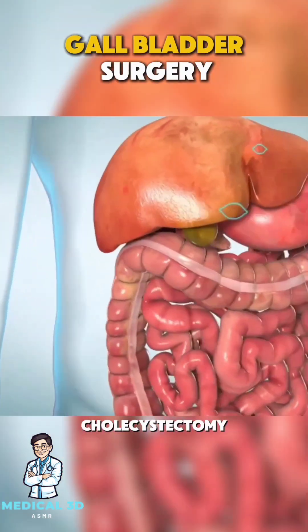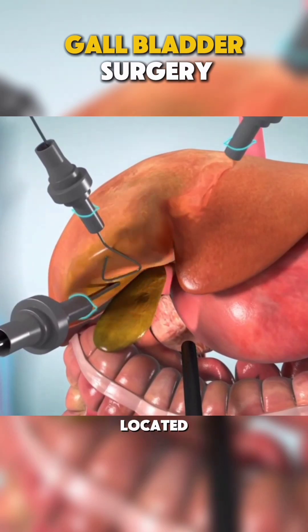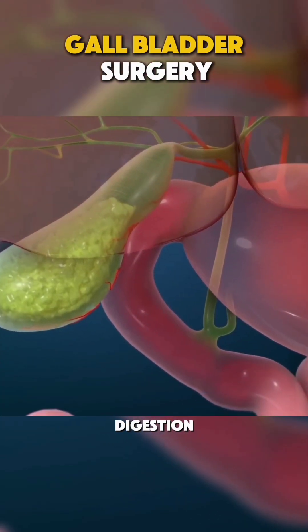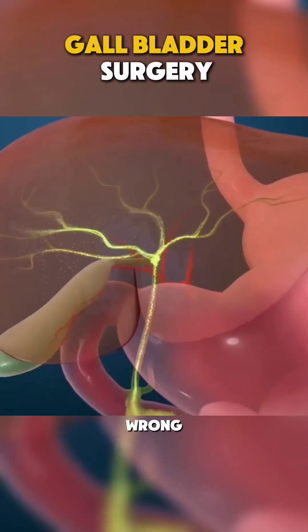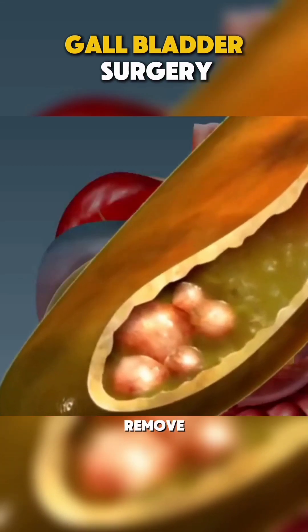Ever wondered how a cholecystectomy is performed? Let's break it down. The gallbladder, located just under the liver, stores bile that helps with fat digestion. But when things go wrong, like gallstones forming, a cholecystectomy may be needed to remove it.